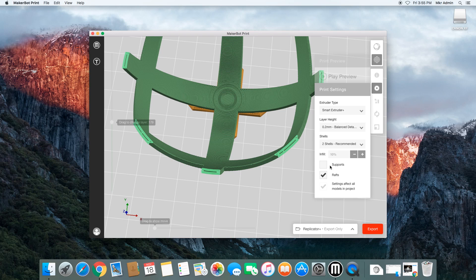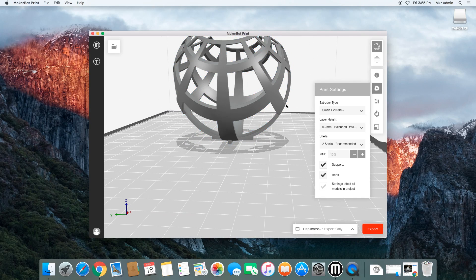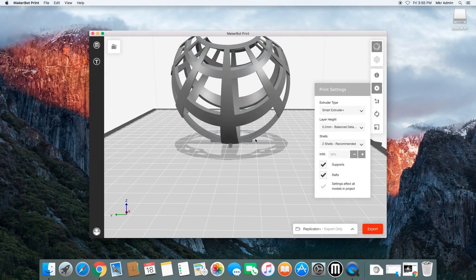The last thing to talk about on this page is support structures. If we add supports, what it's going to do is add supporting material anywhere there's a bit of overhang as it builds upwards, so that when the nozzle gets to those higher positions it will have something to print on and isn't trying to print on air. The beauty of this model in particular is that the incline going up around it is such that the printer won't necessarily need support structures, because it will have material to print off of at each step along the way.